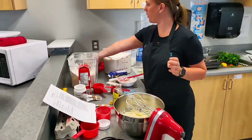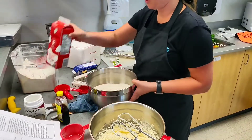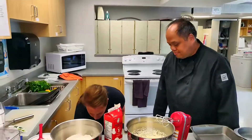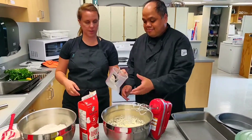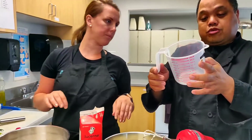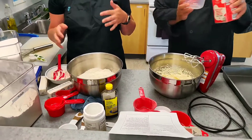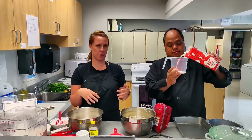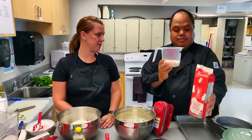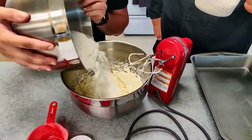Now we're going to add our flour and milk alternating. We need one and one quarter cups of milk, so we'll use a liquid measuring cup for that. We're going to take turns adding the flour mixture and the milk so it doesn't get super thick — if we added all the flour in at once, it would be more like a bread dough than a cake dough. Once the milk is measured out, I'm going to start with the flour since it's already a little liquidy, adding it in three different batches.